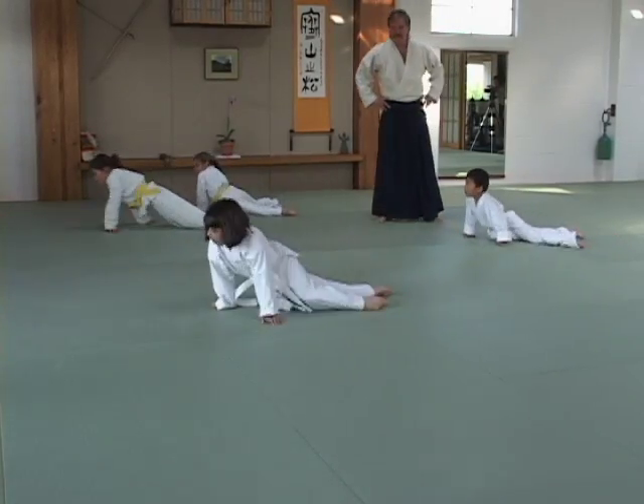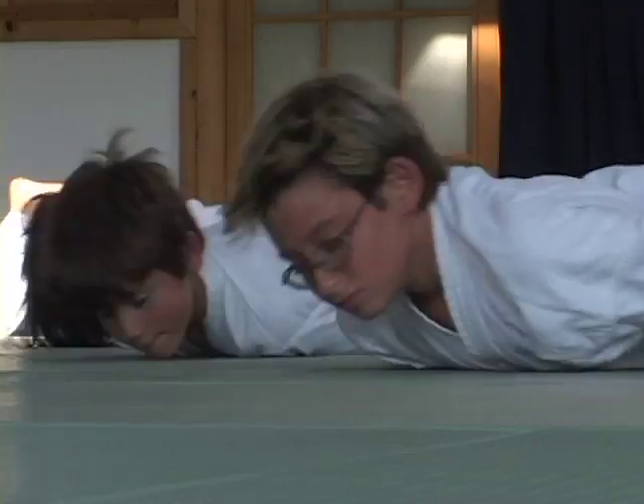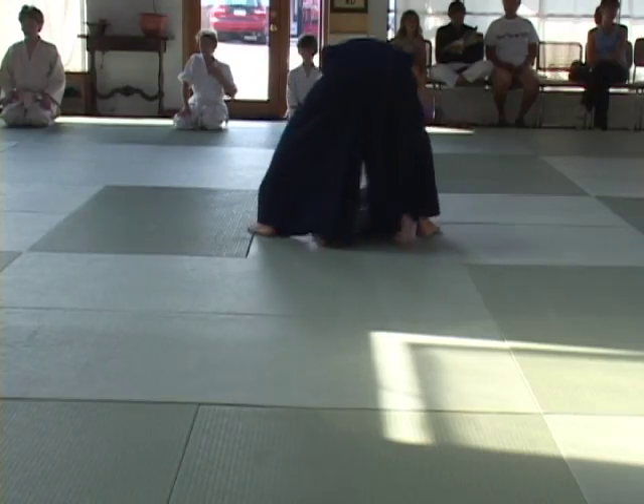I find that teaching children, especially, they are not competitive in a destructive way. They're competitive naturally in a very healthy way. They will try to beat each other across the mat. But if one of them falls down, they all stop and help each other up. They don't want to see each other get hurt.